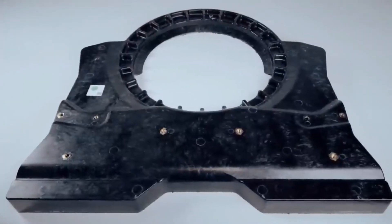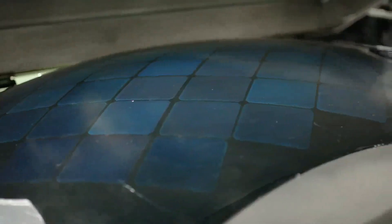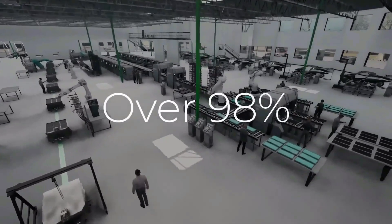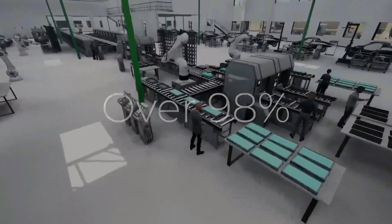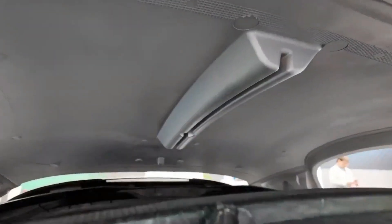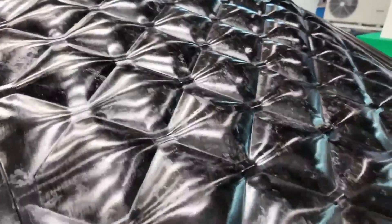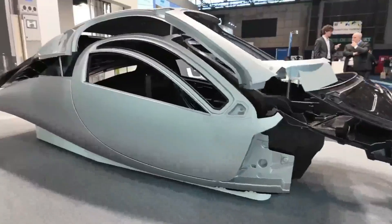Overall, the pressing of CFSMC parts plays a vital role in Aptera's mission to deliver innovative electric vehicles to customers around the world. By ensuring the efficiency, quality, and sustainability of its manufacturing processes, Aptera sets the stage for a seamless delivery experience and reinforces its position as a leader in the electric vehicle market. As production continues to ramp up and delivery timelines are met, customers can look forward to experiencing the groundbreaking technology and performance of Aptera vehicles firsthand.